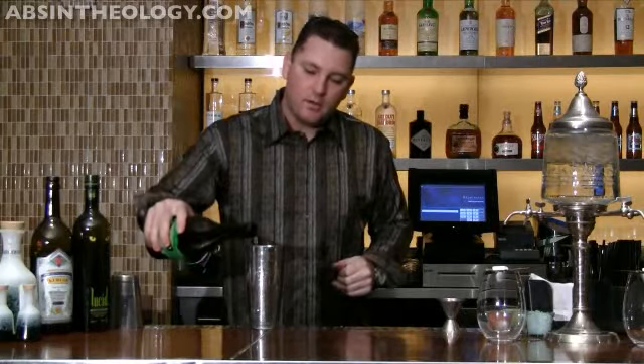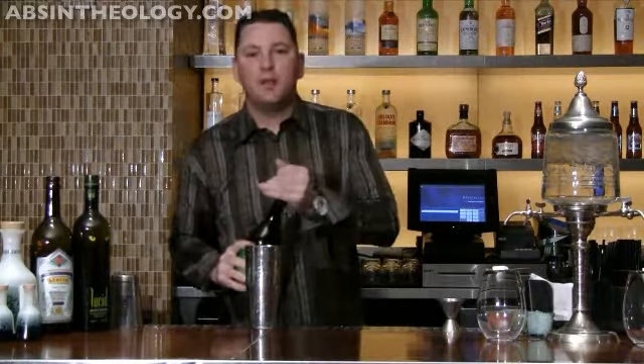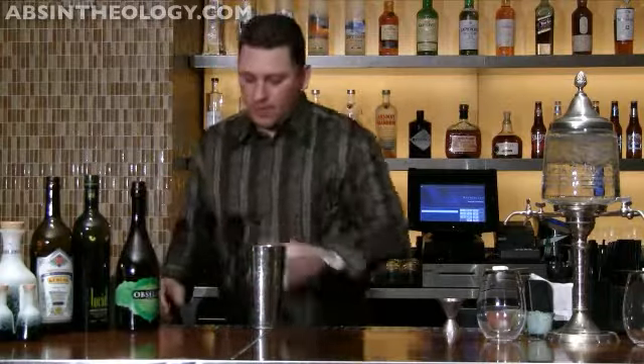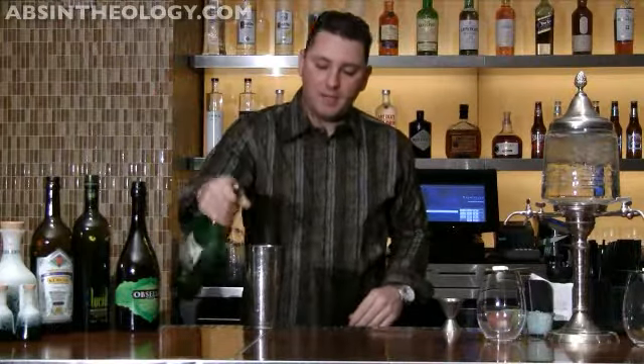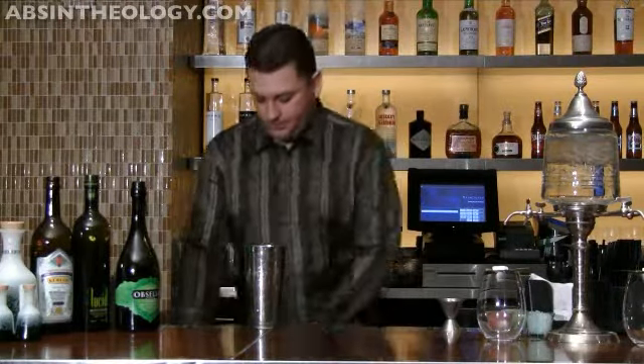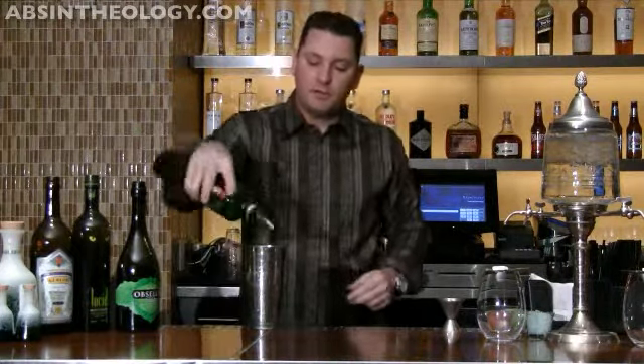I'm going to use about a half an ounce of Absello absinthe — it's a great mixable absinthe, it's only 100 proof, so it blends well with the drink. A little splash of dry vermouth, and about two ounces of gin.